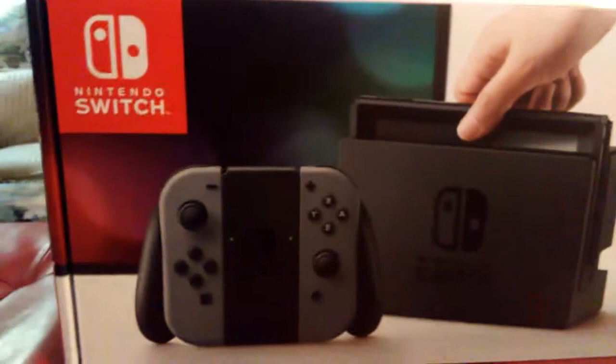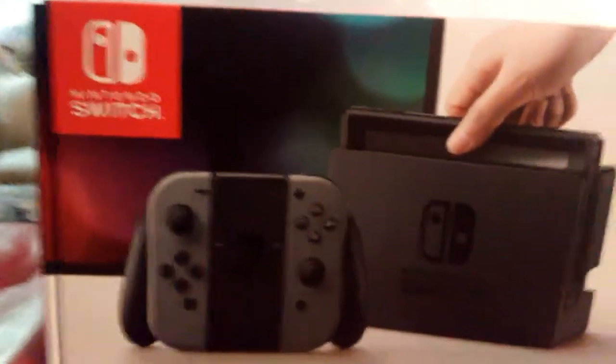Okay guys, look at this! Today I have this very special, very cool thing. It only took forever — like three months since it was released for me to get this, but here it is!